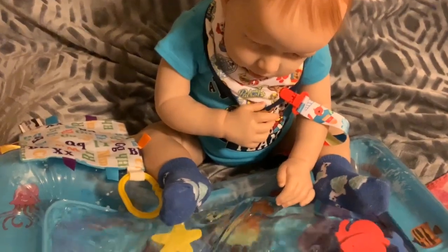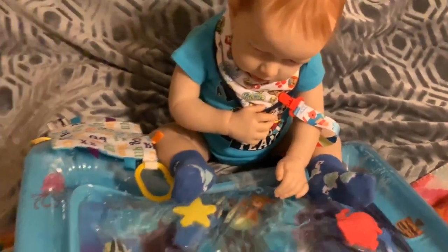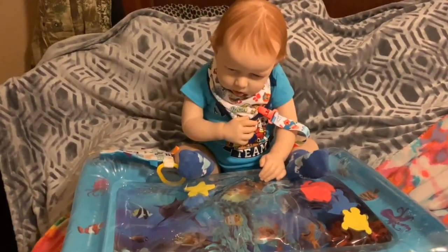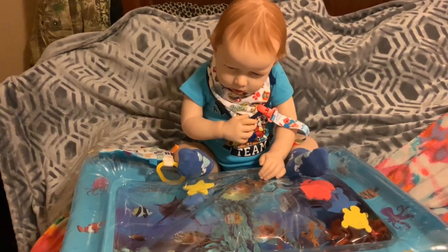He absolutely loves it — look at that! This company is called InSoon Toys and they contacted me on Instagram asking if I would like to receive the mat, and I said yes.